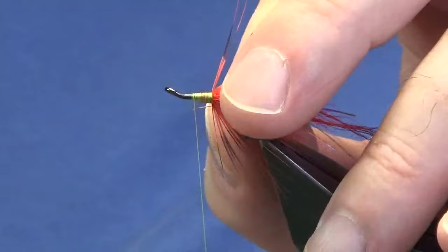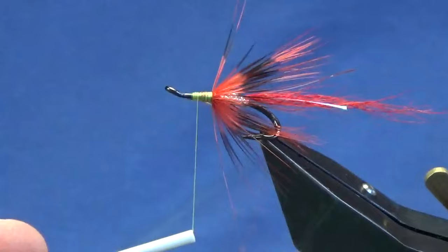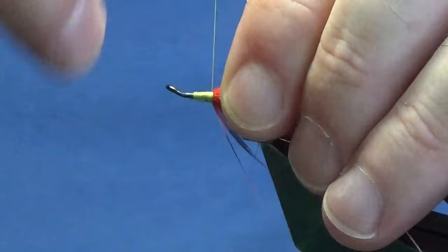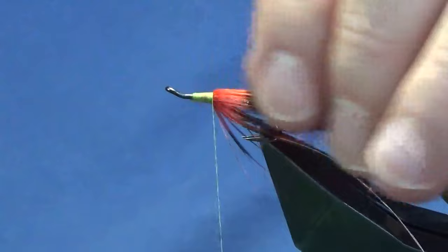On the way back down, the rib for the front body is going to be a silver oval silver tinsel — same oval silver tinsel used for the tag, size 14. We'll just catch that in. Now just come in, fold everything back, bring your thread down tied up against your hackle — not on to it, just tied up against it.